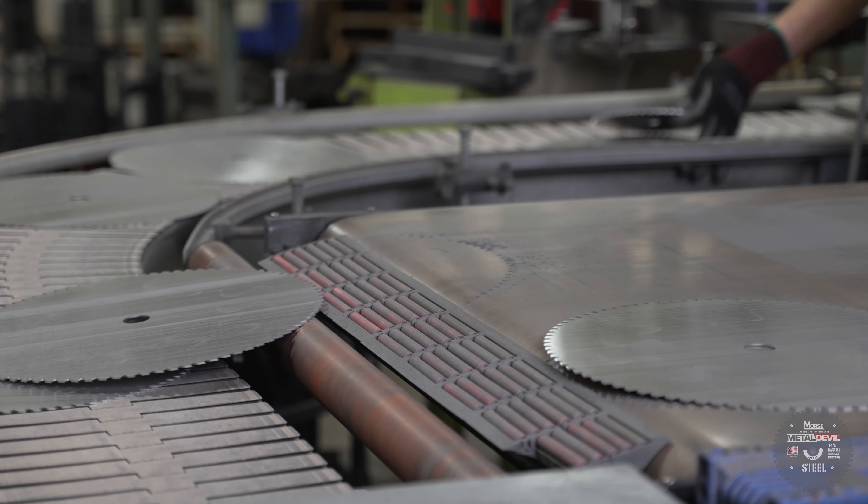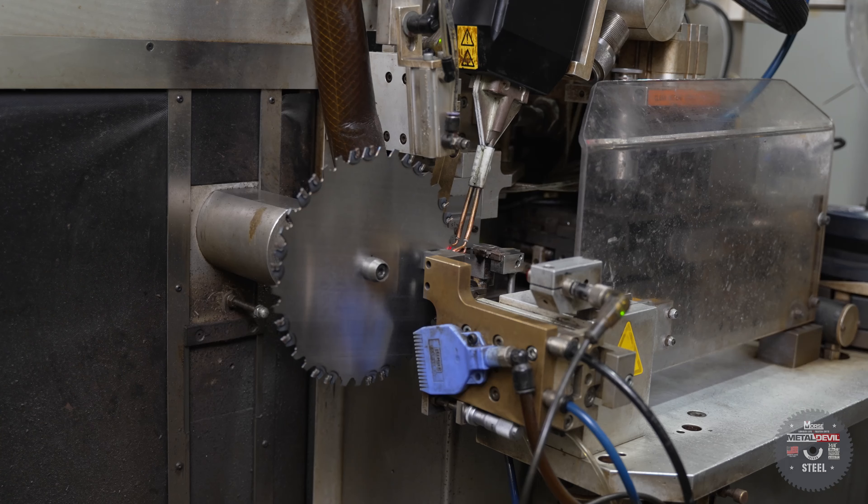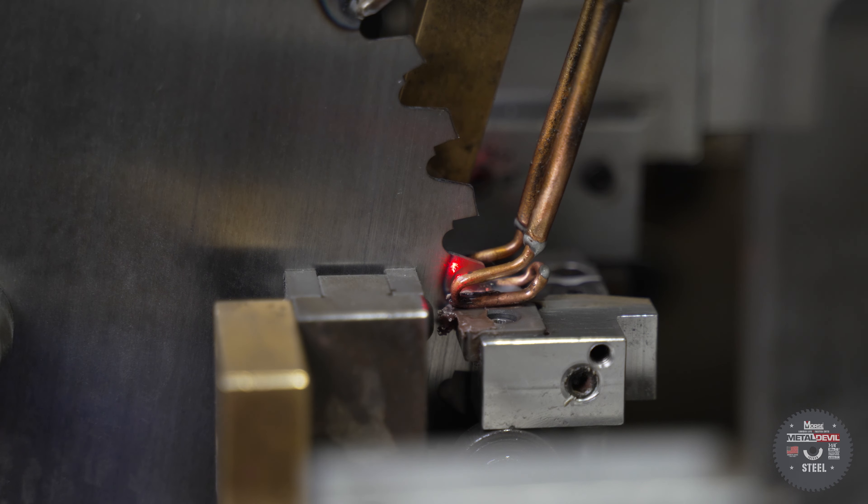After the plate is complete, we attach the teeth to the blade. Individual carbides are loaded into the feeder and guided to the plate. Using braze alloy, we induction heat the tips individually to attach them to the plate steel.